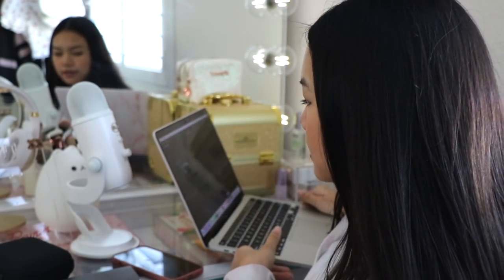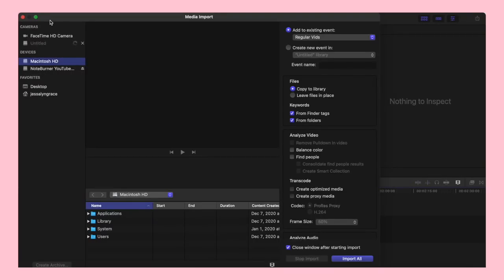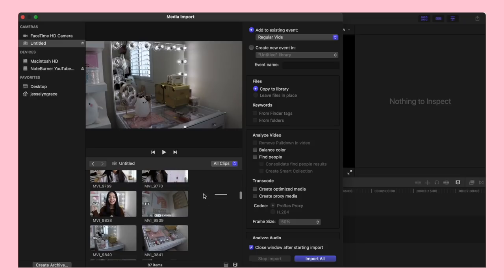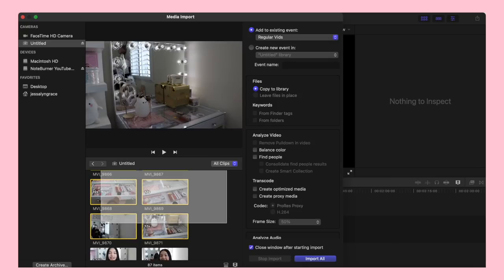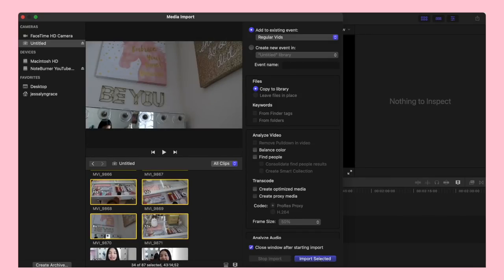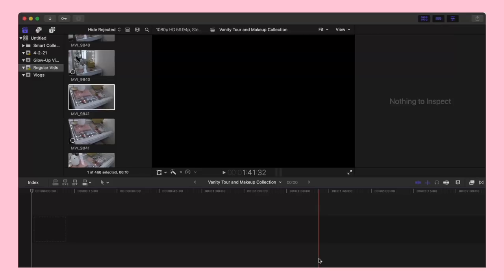This right here is an adapter with a slot for memory cards — you just put the card in, plug it into your laptop, and import from there. Once you plug it in, you should see an icon that says 'Untitled.' Press it and you'll see your footage, but wait for it to load before importing, otherwise it'll mess up and nothing will show. Let it sit for a second, then import all your footage.